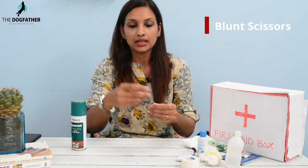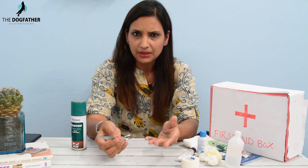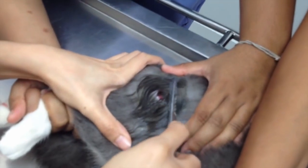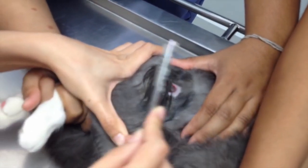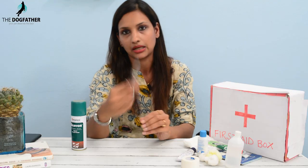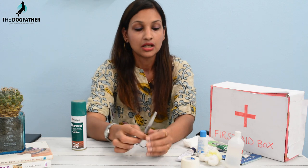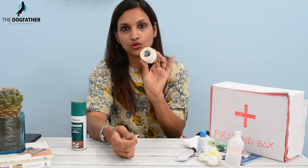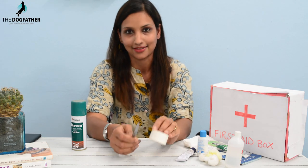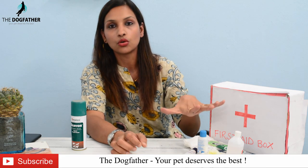Next item is this pair of blunt scissors — keep them sharp. If your pets have fur, such as a cat, dog, or rabbit, and you need to bandage a wound, you may need to clip the fur around it first. Another use is that you can cut gauze or doctor's tape with these scissors to treat a bruise or cut.